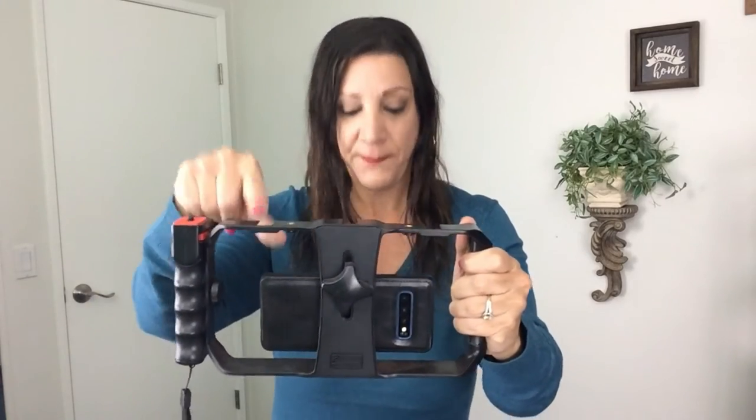You see that? It also has three cold shoe mounts that you could put up here, which would be perfect if you have a light as such. It also has tripod mounts on top as well.